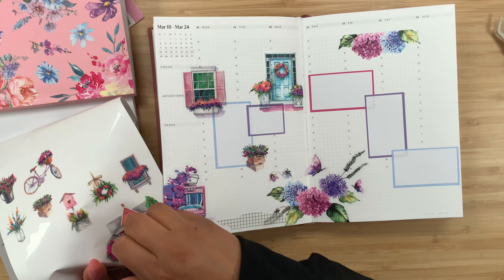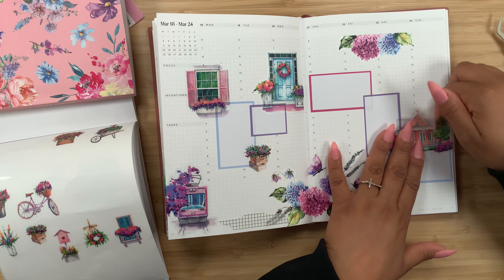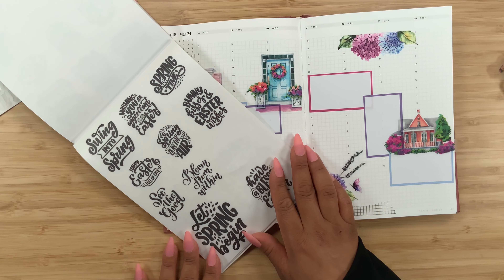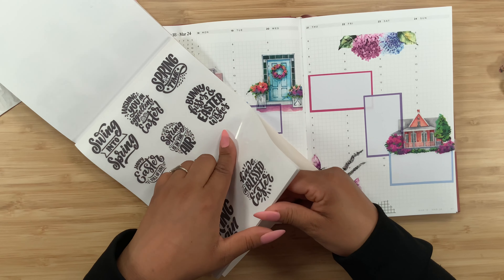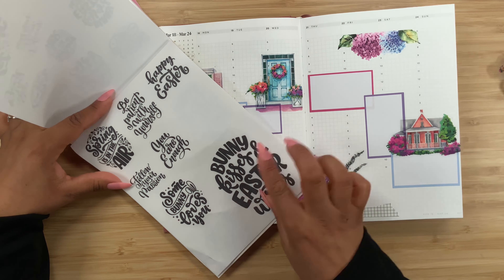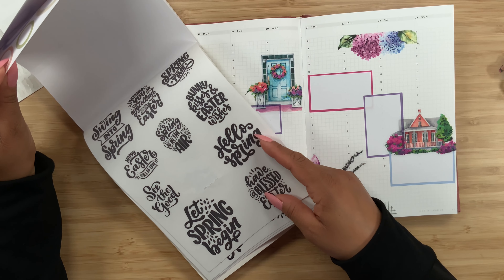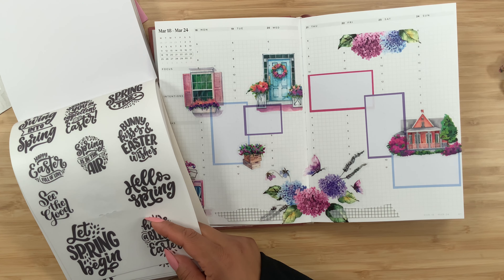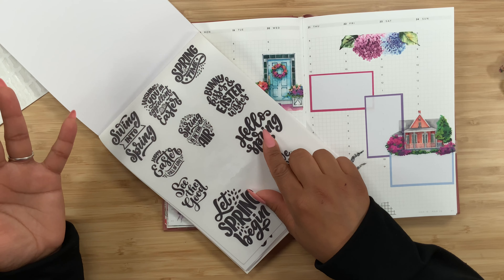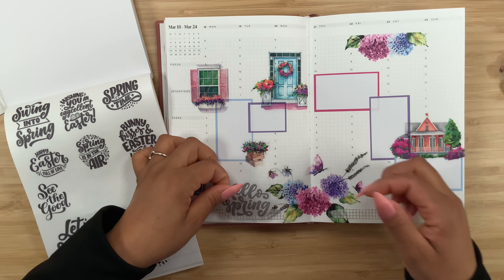Let's see about using this little house — maybe right on top of here. Oh my gosh, that looks so pretty, I love that! Now let's look at those quotes: we have 'swing into spring,' 'springtime' — actually I used that one in my Go-Get-a-Girl planner — 'spring is in the air,' 'hello spring.' I was going to use that one but my daughter came into my space and grabbed it, so I'm going to use this one. Maybe right about there.